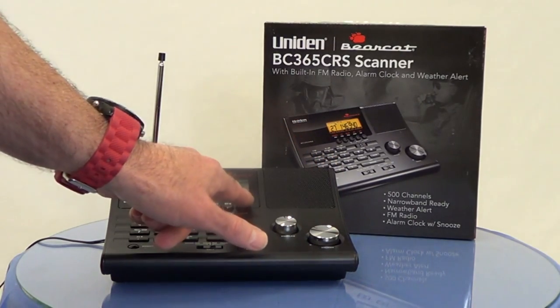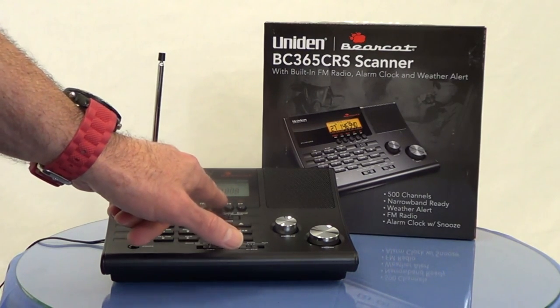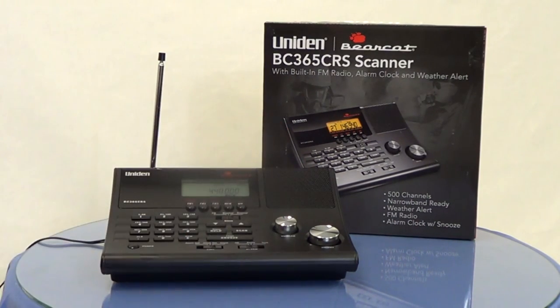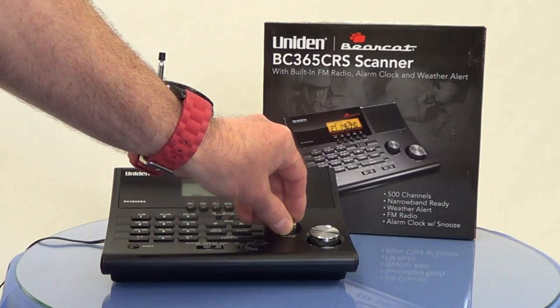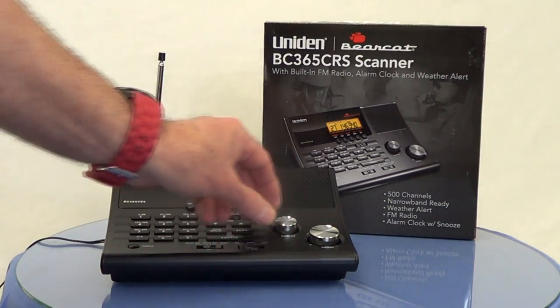Looks like we've got some kind of traffic going there. Some CW transmission on a ham band. Let's try one more time on the police band — looks like there's an open mic in the vicinity causing some feedback static.